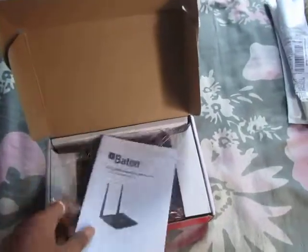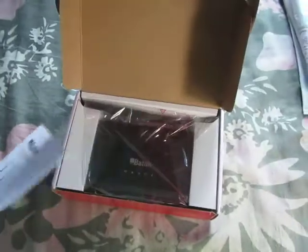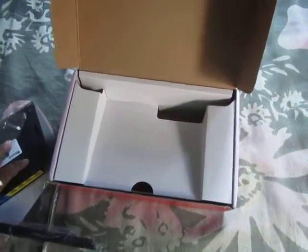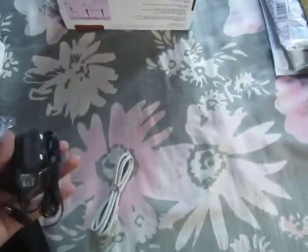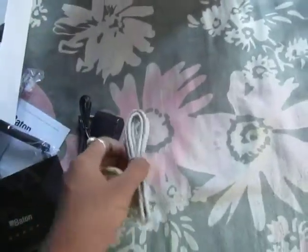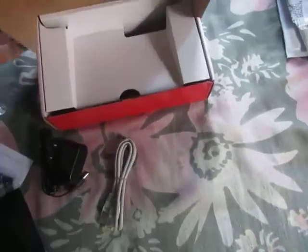This is a 5 volt MIMO wireless broadband router. This is the router and these are the accessories: two accessories — one power cord and one Cat 5 cable. RJ45 cable, and this is the box.